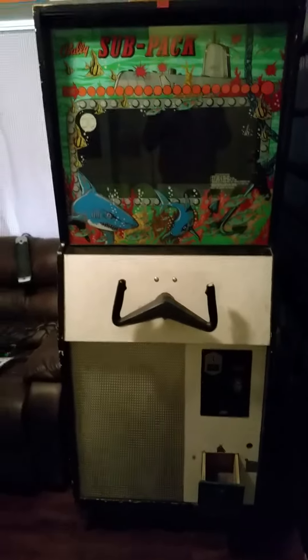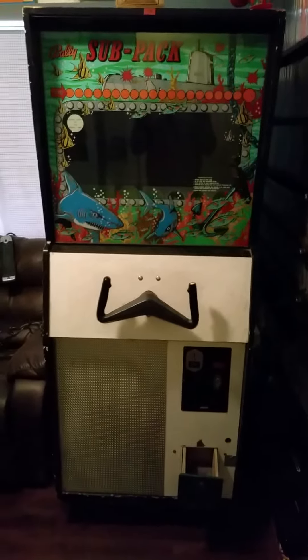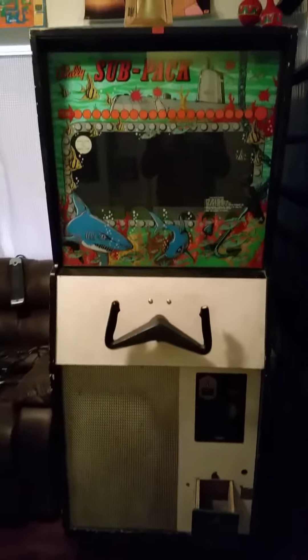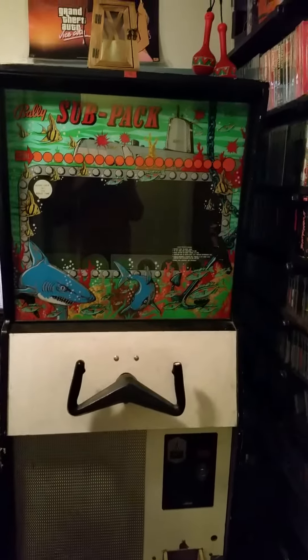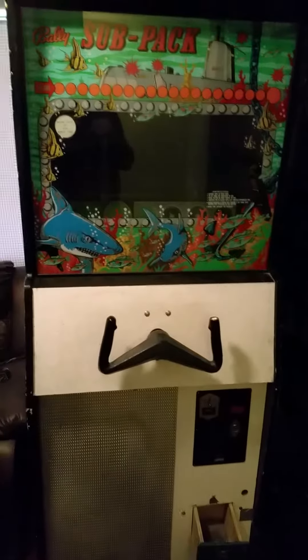Here is the sub-pack machine that I rescued from being scrapped at a metal yard. It's not in perfect condition but it does function partially and has some cosmetic issues.